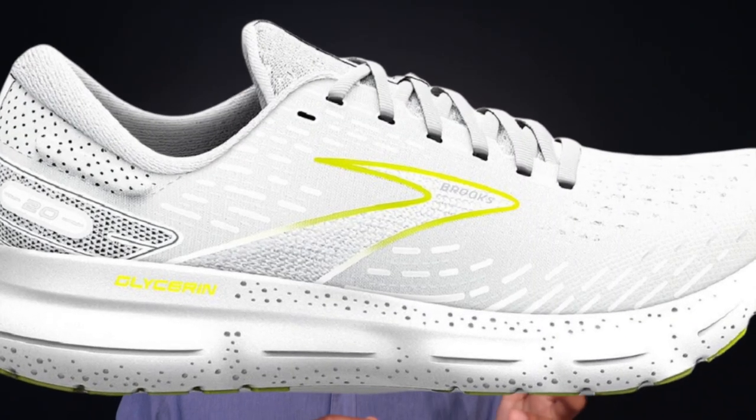If you want to compare the Ghost Max to the Glycerin, it's similar to what Saucony does in their lineup with the Shift 3 and the Triumph. You have the Shift 3 as that pronounced rocker, a bit firmer type of shoe, and then the Triumph as that very soft, squishy, true recovery running type of shoe. We're seeing the same deal in the Ghost Max — it's got that strong rocker up front, and we know the Glycerin is that higher drop, squishy shoe.